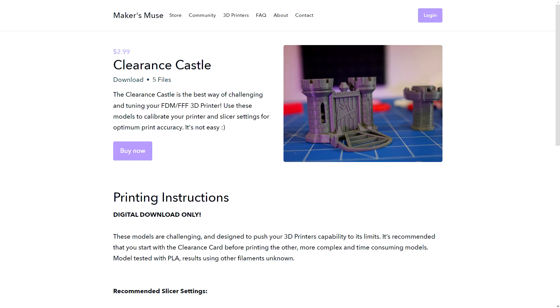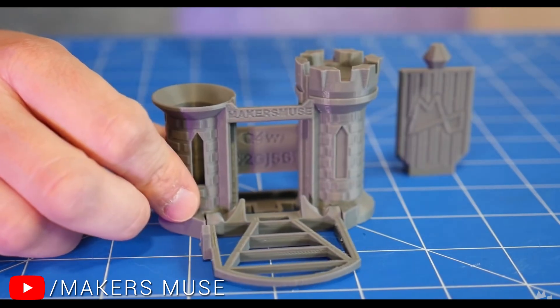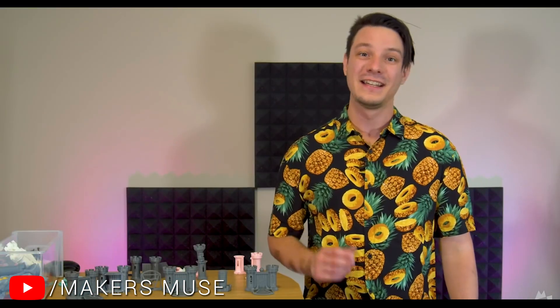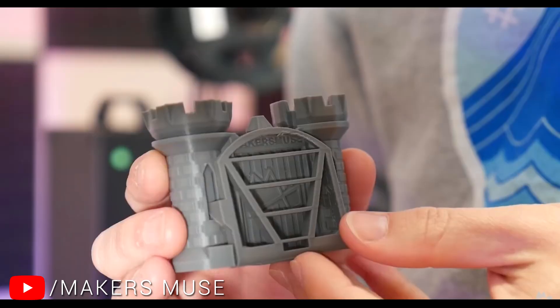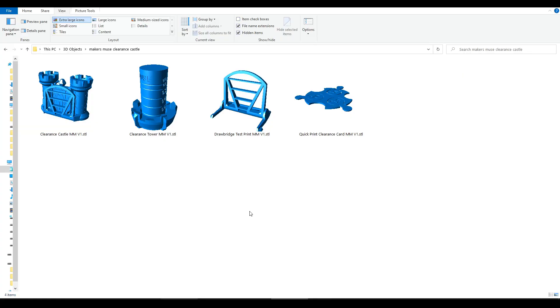Our next entry is designed by Angus of Maker's Muse, and will cost you a princely sum of three dollars. This particular model is called the Clearance Castle. Before you purchase, I'd highly recommend checking out Angus's dedicated companion video, that details his design process, how it challenges your printer, and how to operate its moving parts. It's also worth pointing out that when you pay for this file, you actually get four different tests, which can save you time.